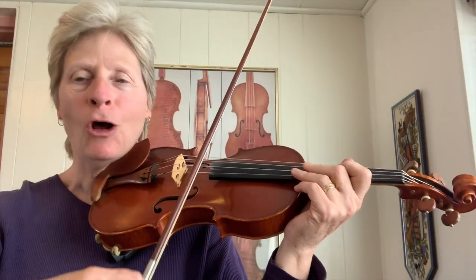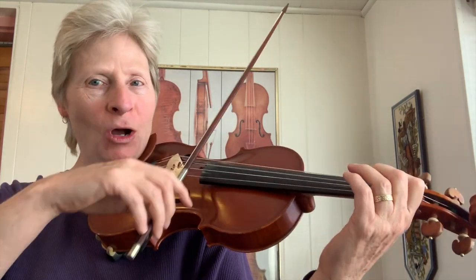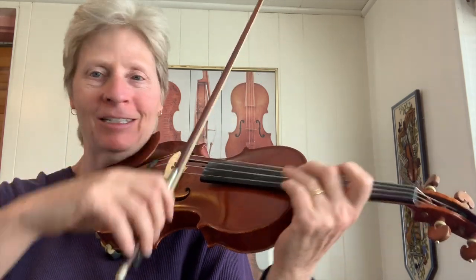Let's see if I can count and play at the same time — always a hard thing for me to do. One and two and three and four and one. One and two and three and four and one. I can't bow and talk at the same time, but I think you get what I'm talking about.